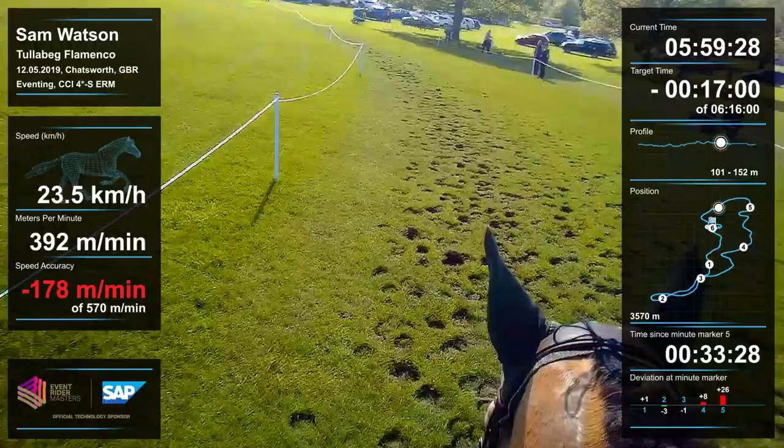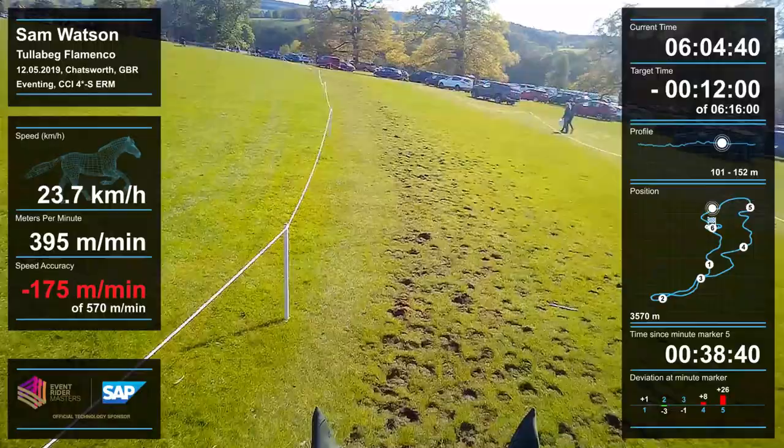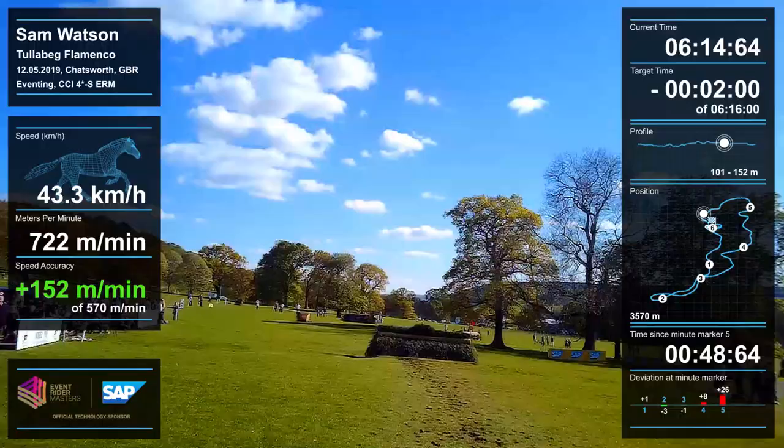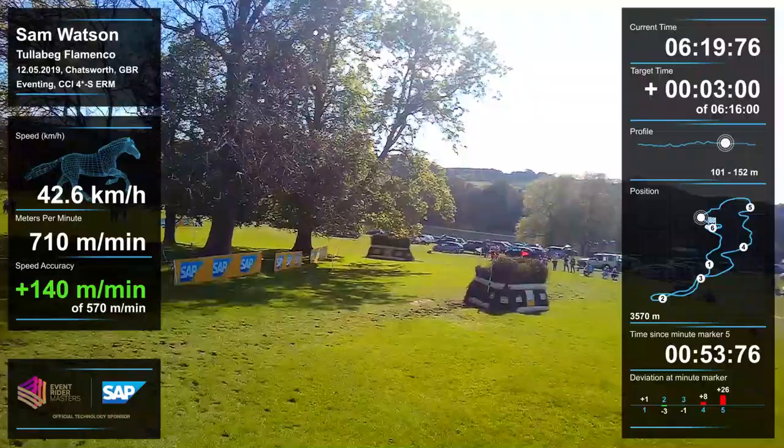This is a big fence again — a big oxer — and I was a little bit deeper to that than I had planned, so we ended up putting in extra strides. Sometimes that's how it goes on the cross-country; you don't always get the shot you want, so you have to adjust. He was really good to do that, good with his footwork.